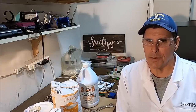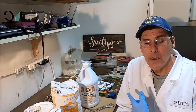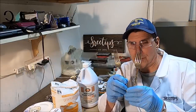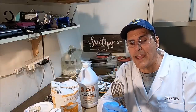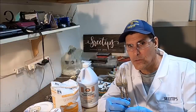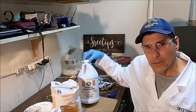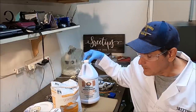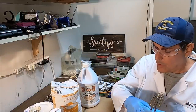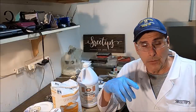Welcome back to the channel. Today I'm going to use the lye-sugar method to refine some pure silver from these forks. These forks are made of sterling silver — sterling silver is an alloy of about 90% silver and 10% copper. We're going to dissolve the forks in some Rooto Professional drain cleaner, which is 93% concentrated sulfuric acid, dissolve the forks, and rinse all the copper out.